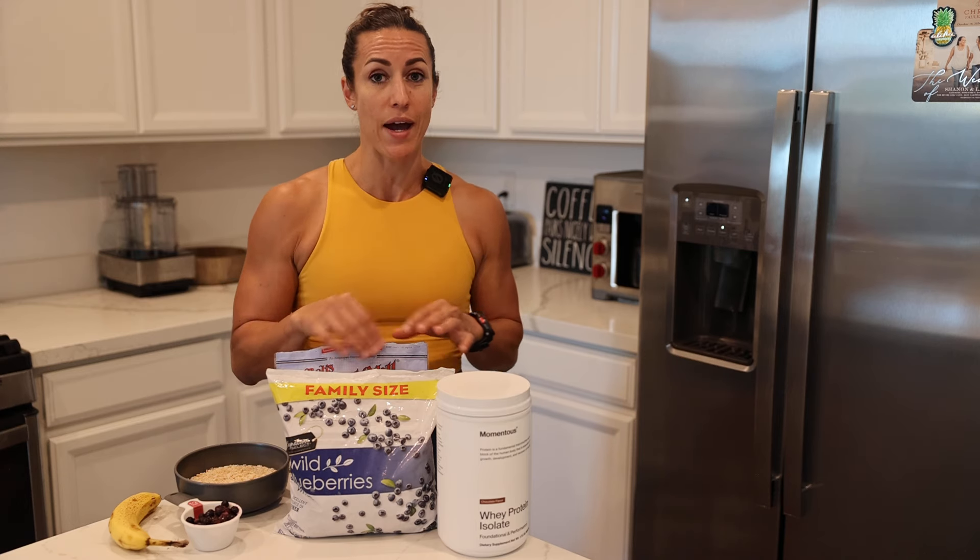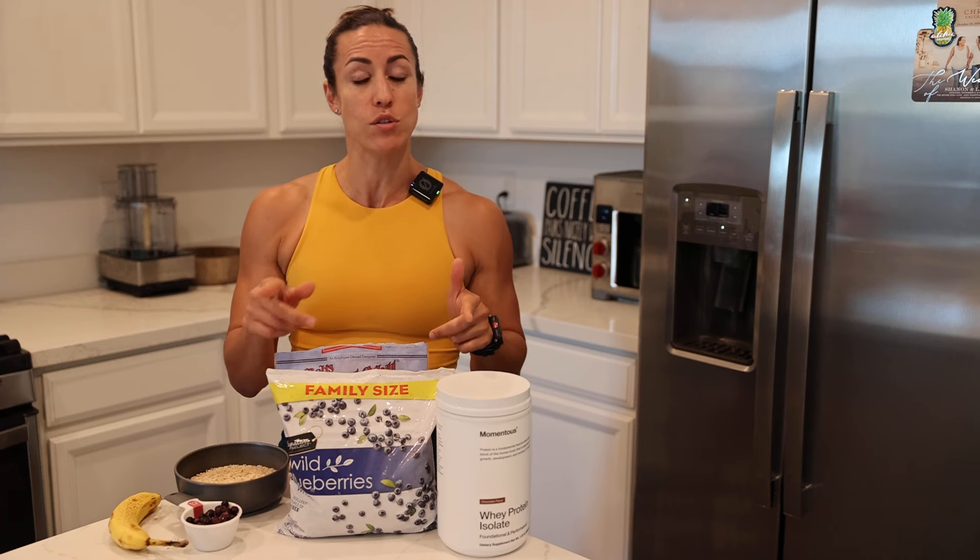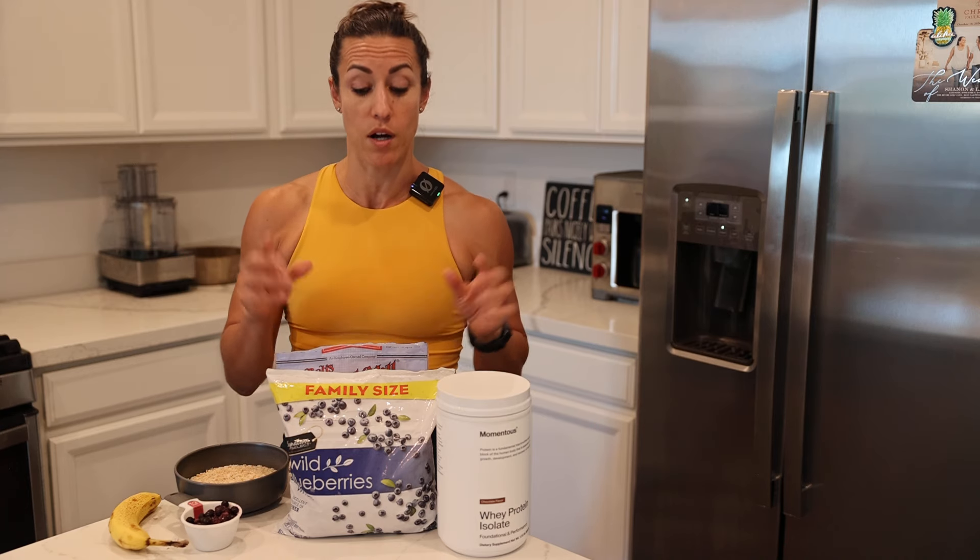This is my go-to meal that I've had almost every single day. There have been some variations, so stay tuned for another video in terms of that meal exactly.